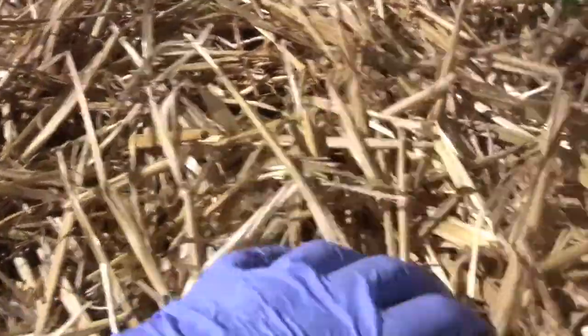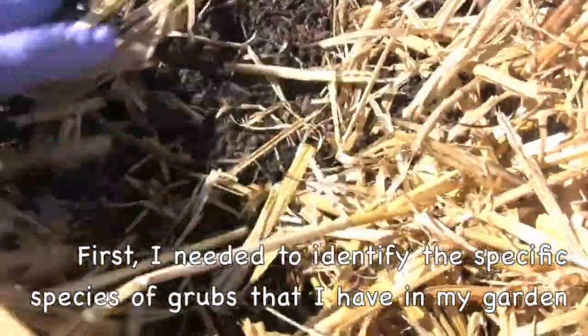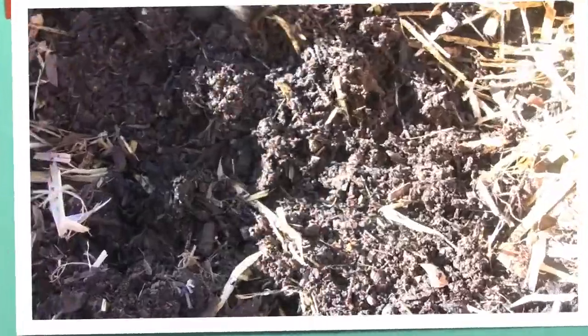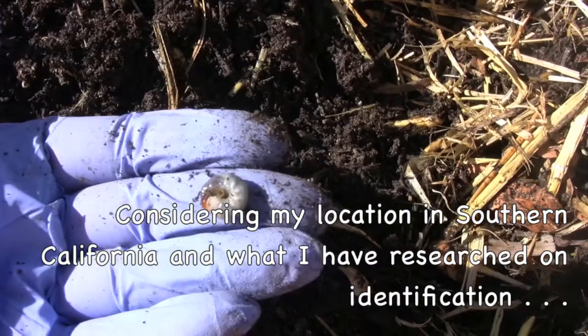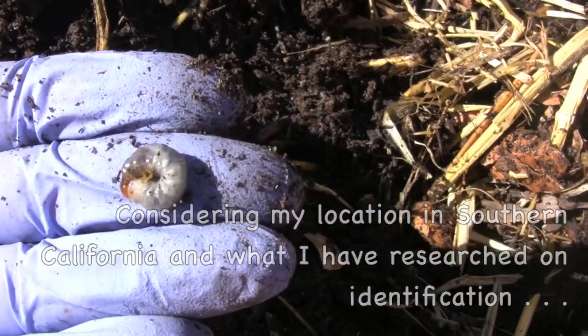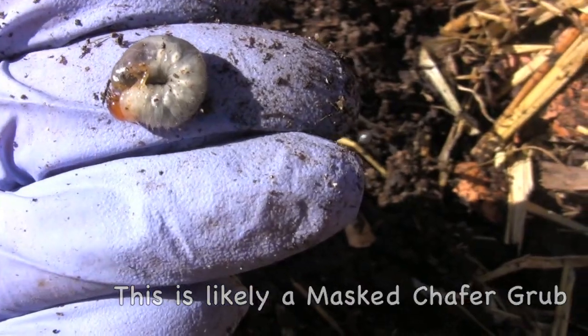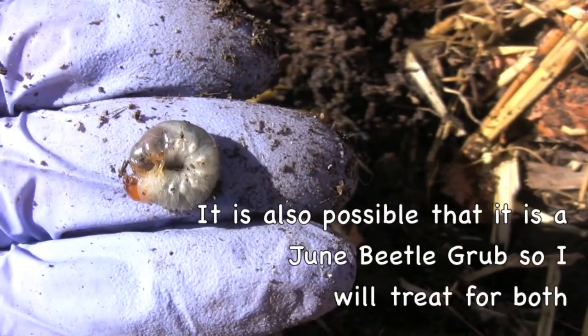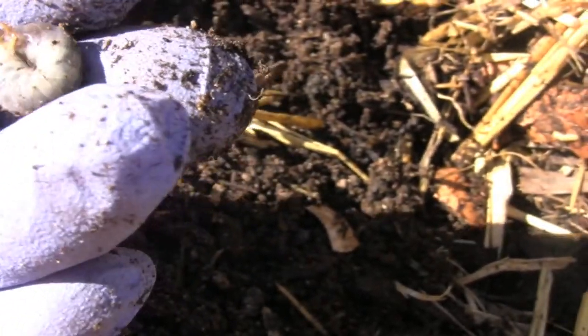So I was looking down into the soil and here's the problem — ugly, disgusting grubs. These eat roots, and this bed was full of them.